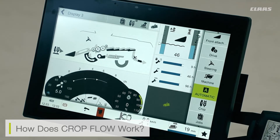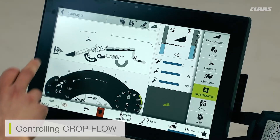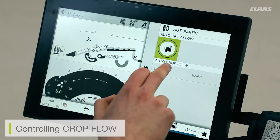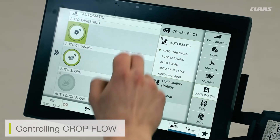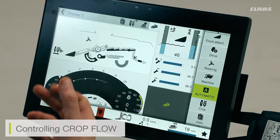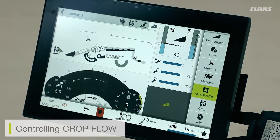So we're not causing any further damage or potential blockage to the machine itself. I can turn automatic crop flow on or off by coming into either my cbus menu and selecting auto crop flow, or I can go into my automatic side menu, come down to automatics, and select auto crop flow from the bottom. With this mode turned on, we will see that the icon has lit up, and this means that the automatic prevention system is working in the background.